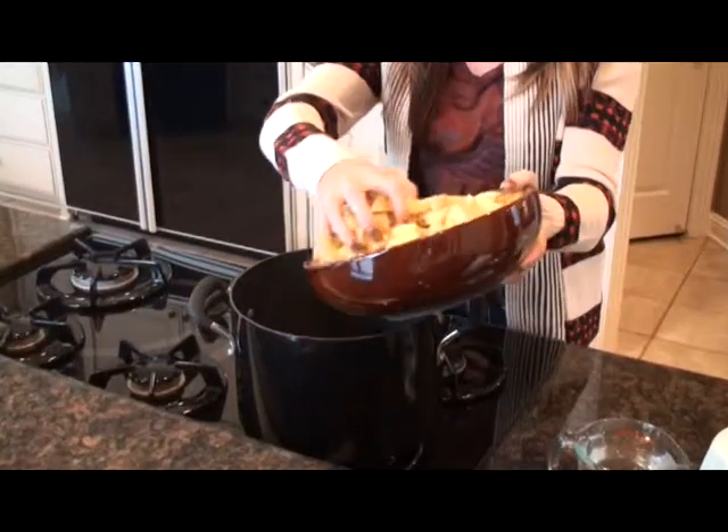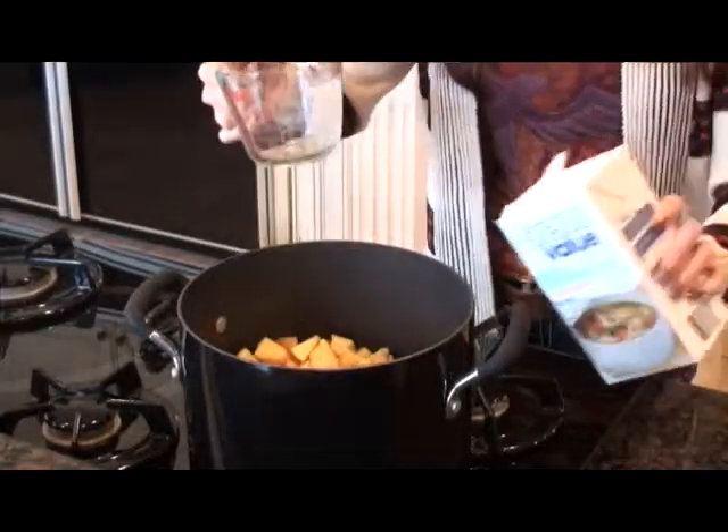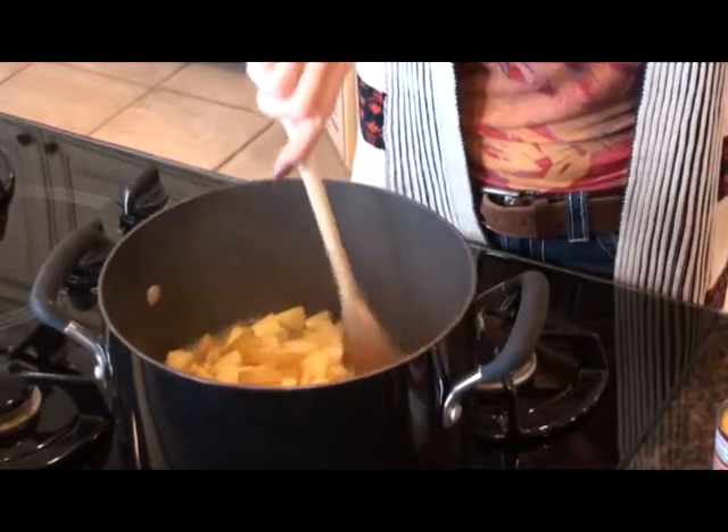First let's cook our potatoes — we'll add a little bit of water and our chicken broth, and cook these for about 10 to 15 minutes or until they're tender.